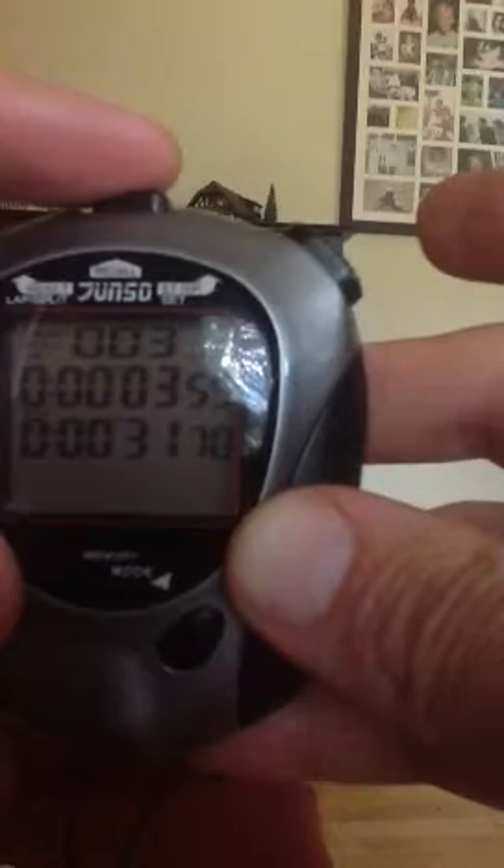Second ran 28.1. Third ran 31.7. And fourth ran 34.14 seconds.